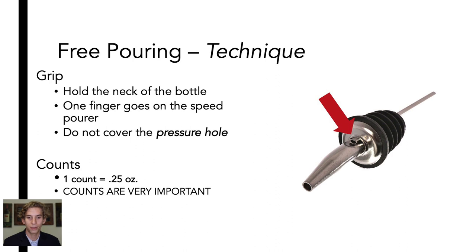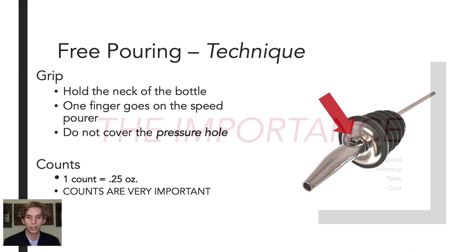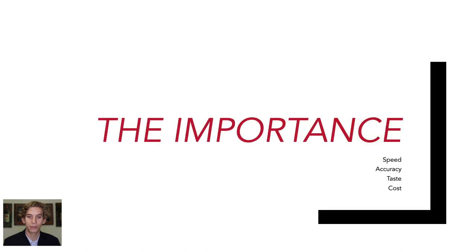When measuring liquid from a speed pourer, one count correlates to roughly a quarter ounce. We can use speed pourers for four main reasons. The first reason is speed.